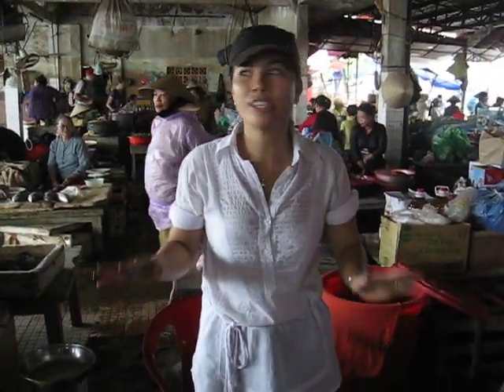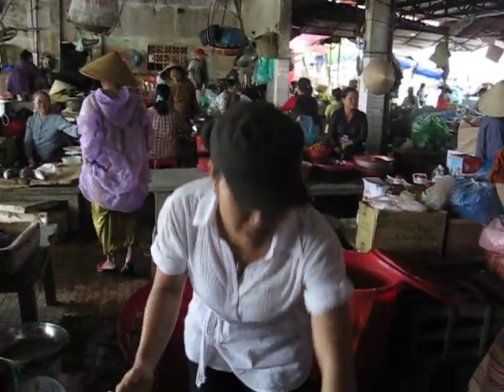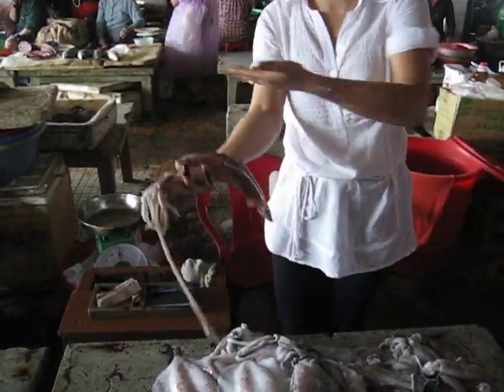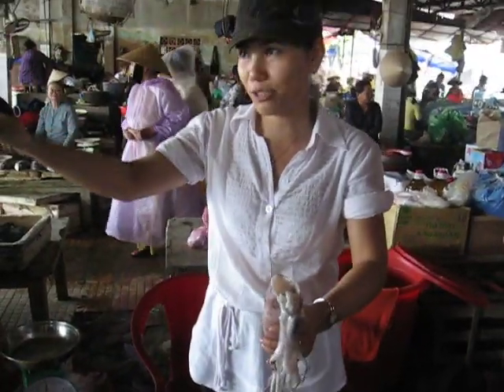This calamari is just ok, not so good. Why do you see this color here? I asked the lady quickly why this is sweet now — the calamari is not so fresh. She said yes. It's a problem with the weather too.